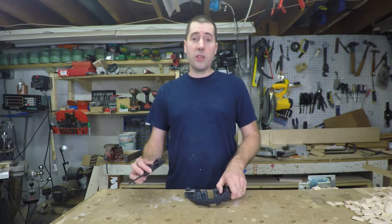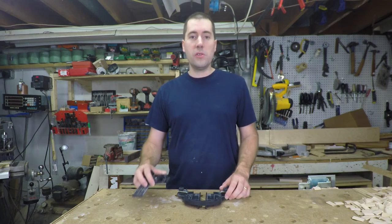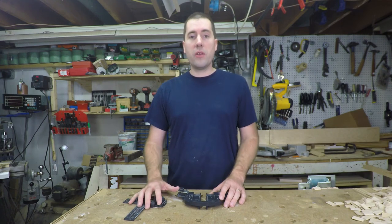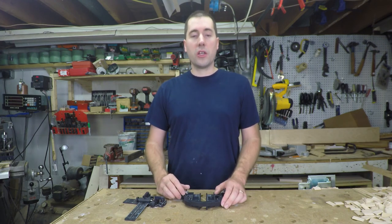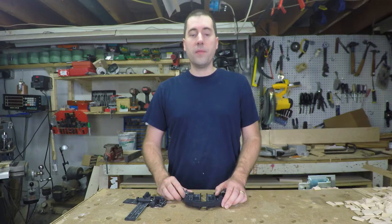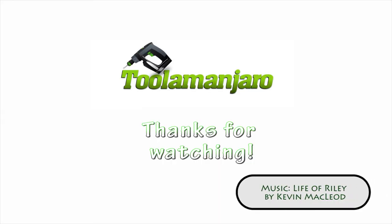Thanks for watching. If you find either one of these accessories super useful, leave a comment below — I'd love to hear how you use them. I'll leave links in the description below to the other videos I've made recently on the Domino. Love to see your comments on those as well. Thanks for watching — bye!